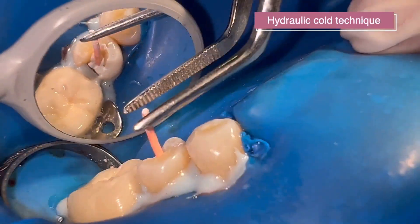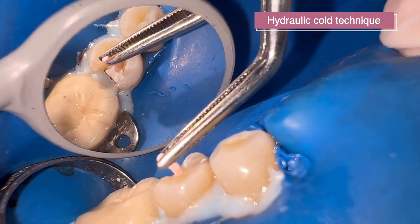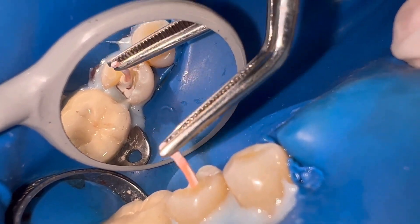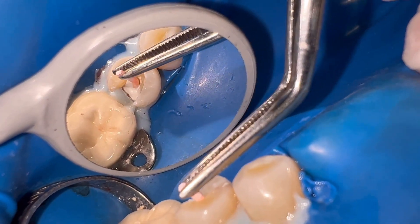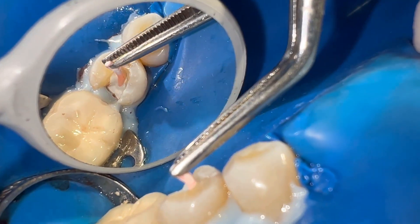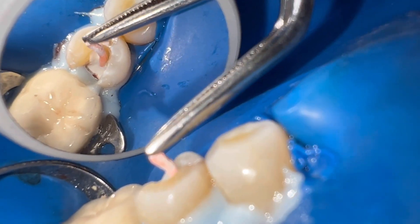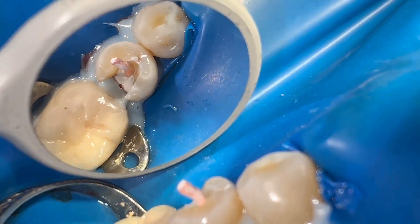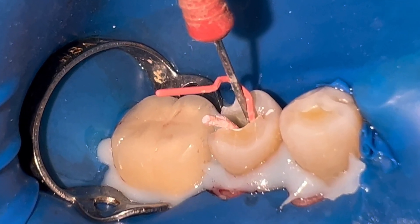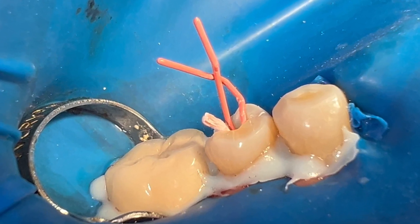We slowly bring our master cone to working length and perform gentle pumping movements. In this single cone technique, I usually perform lateral condensation in large and oval canals, as in this case.